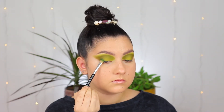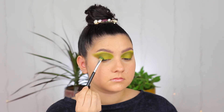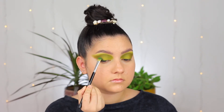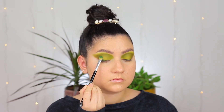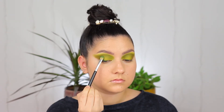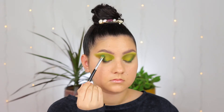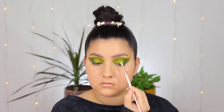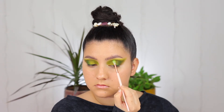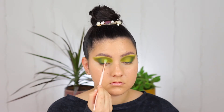I wanted this look to be even more green, so I am taking the shade called Tropics, which is a forest green shade, and placing that in the outer corners of my eyes just to create a little bit more depth. Once I am happy with that forest green shade I am taking Bamboo again — the bright green — and tapping that on the edges of the darker green just to blend everything together.